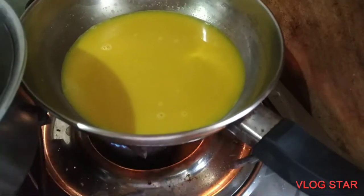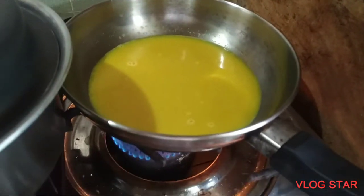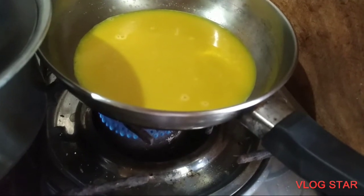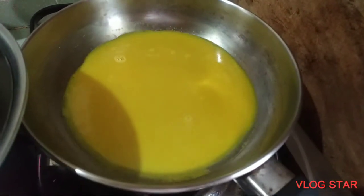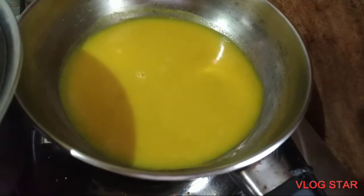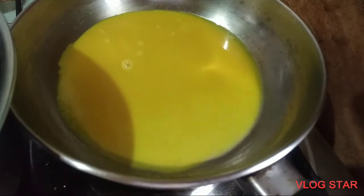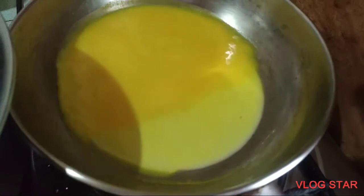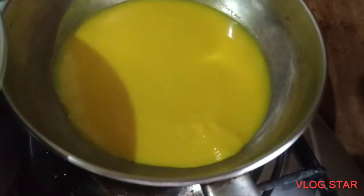We need to cook this over a low or medium heat fire for a few minutes, or until the mix starts to boil — but it should not be fully boiling. Just a little boil on the edges should be enough.